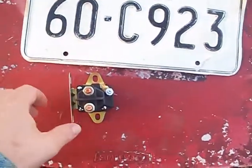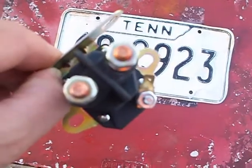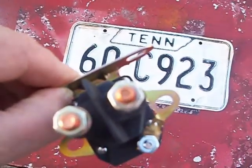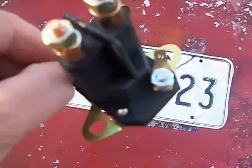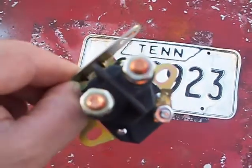Hey guys, Bleach DC. Here's the good news — my solenoid for the Simplicity 4211 tractor came today. I'm hoping either the circuit breaker that I ordered or this fixes the problem. It came in the mail today. I'm going to hook this thing up and see what it does. Hopefully it works out.